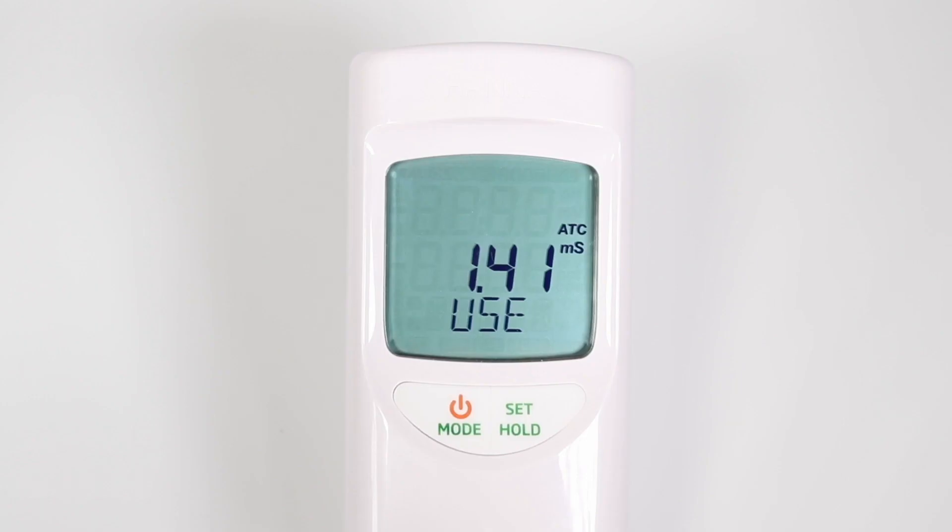If the standard value is recognized, REC is displayed. Then wait blinks until the calibration is accepted. The LCD will display save for one second and return to normal measurement mode. EC/PPM calibration can be done less frequently than pH calibration, with minimal drift over time. Calibrating every one to two months is recommended.